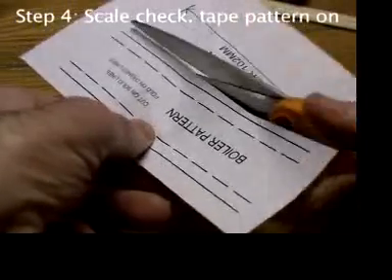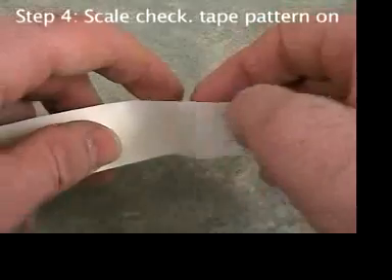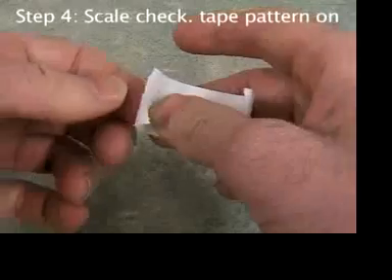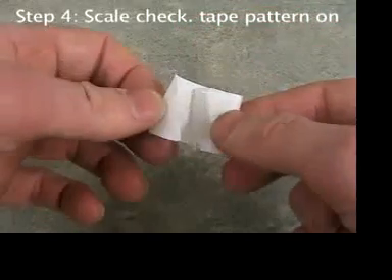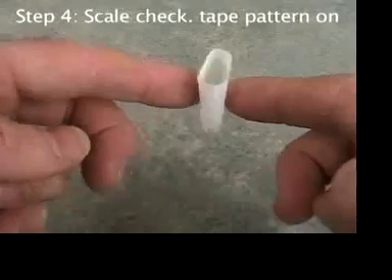Rough cut out the boiler pattern a little outside the solid lines. Throughout the instructions, you'll be asked to make tape donuts — these are pieces of tape rolled onto themselves with the sticky side out. Make a tape donut.